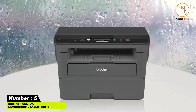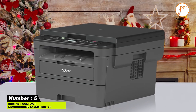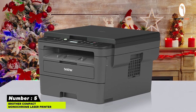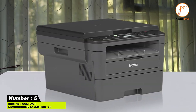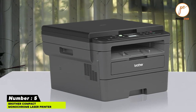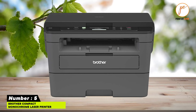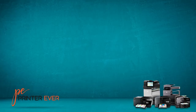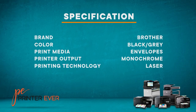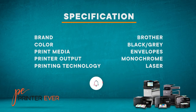Number five: Brother compact monochrome laser printer. It features a flatbed scanner to make copying and scanning easily accessible, a print speed of 32 pages per minute for increased efficiency, and a paper tray capacity of 250 sheets in legal and letter sizes. It also offers wireless connectivity for flexibility, toner save mode, and duplex printing for more economical printing.